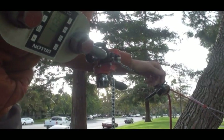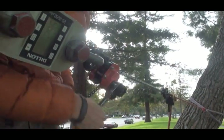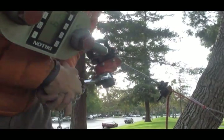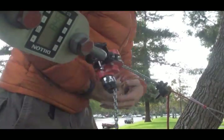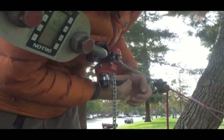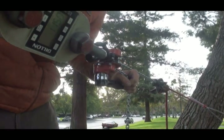Petzl ID 11mm static rope result: no slippage up to 1,150 lbs. Next test — no slippage up to 1,170 lbs.